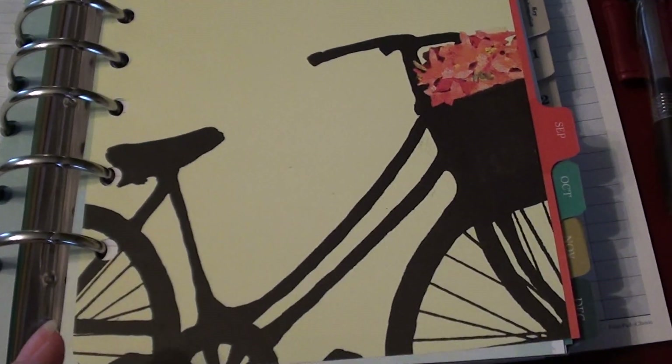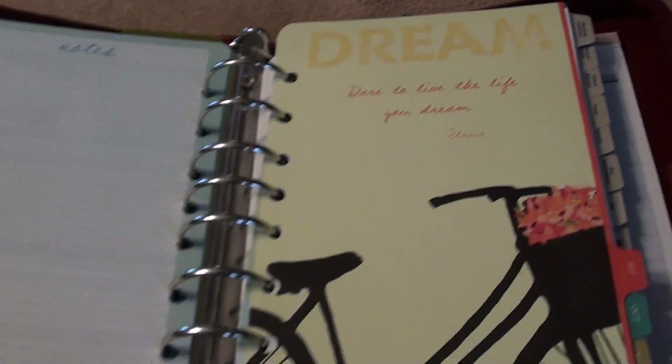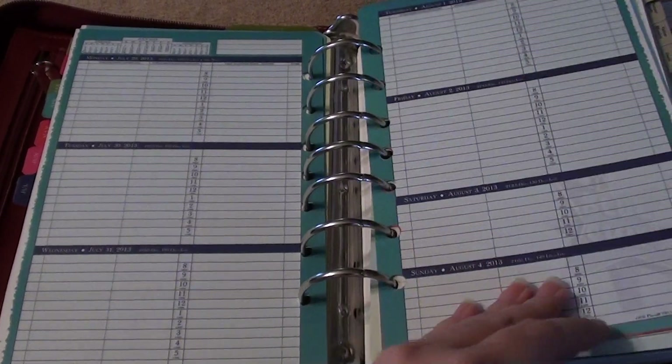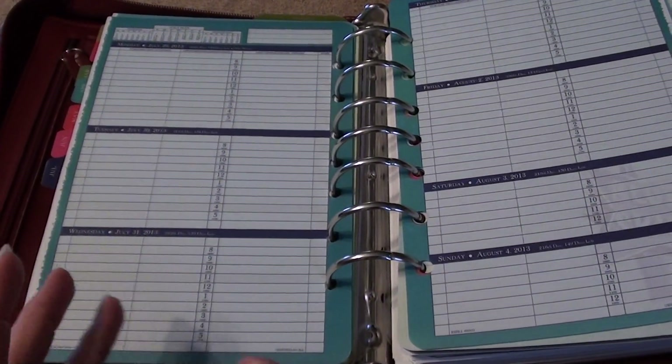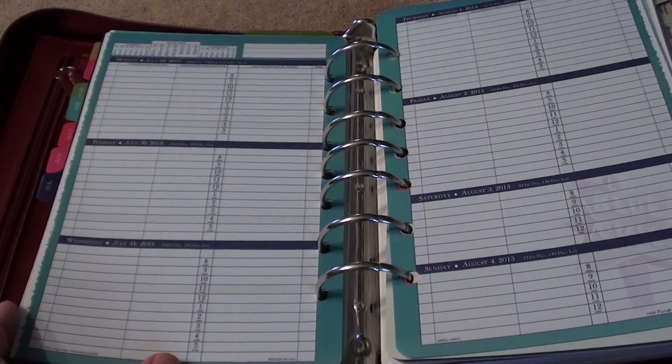There was another one I wanted to show you before my battery runs out — look at the bicycle, isn't that cute? So that's what I'm going to be using to plan out my Project Life from week to week. I won't always do week to week, but when I do, this will be what I'll be working off of. Thanks for watching.